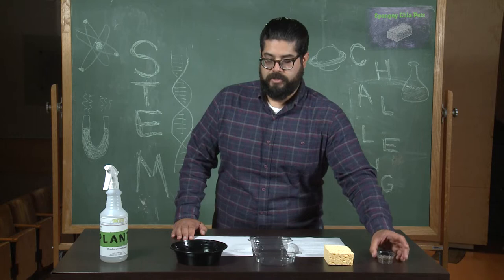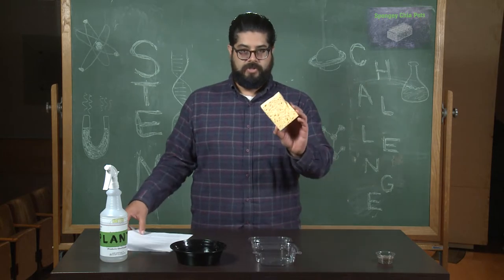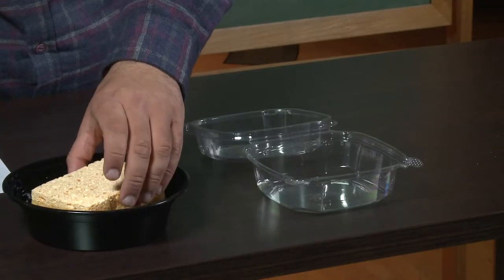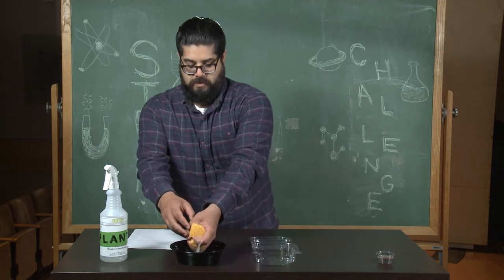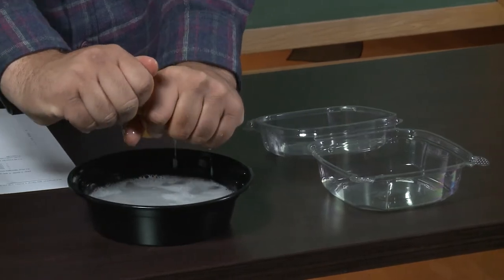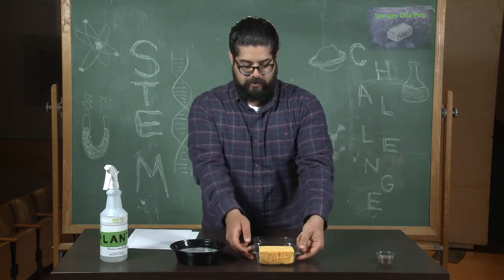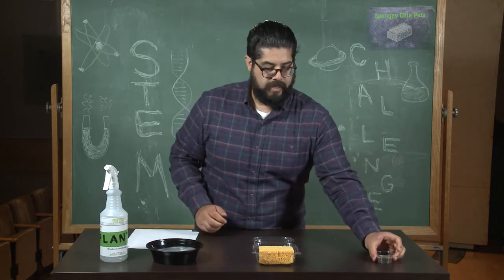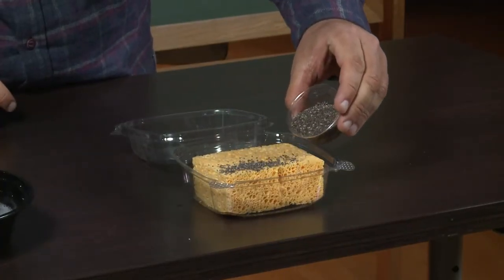So here is how we are going to make our spongy chia pet. First, we are going to take our sponge and dip it into our water. We want to soak that sponge, make sure it gets full, and then wring it out — we want our sponge to be damp, but not drippy. We've got our damp sponge, and now we are going to stick it into our clamshell container on the deeper side. Next, we are going to take our chia seeds and sprinkle them onto the top of the sponge.